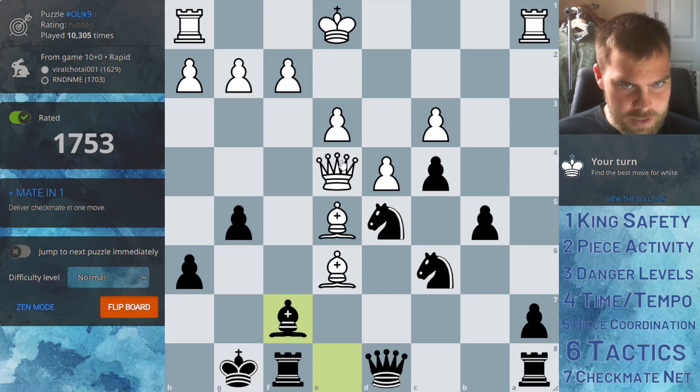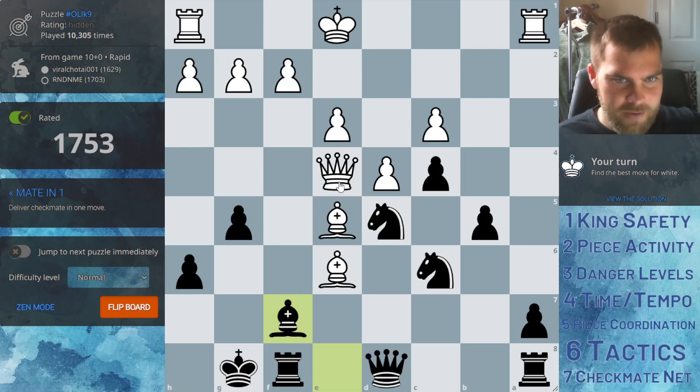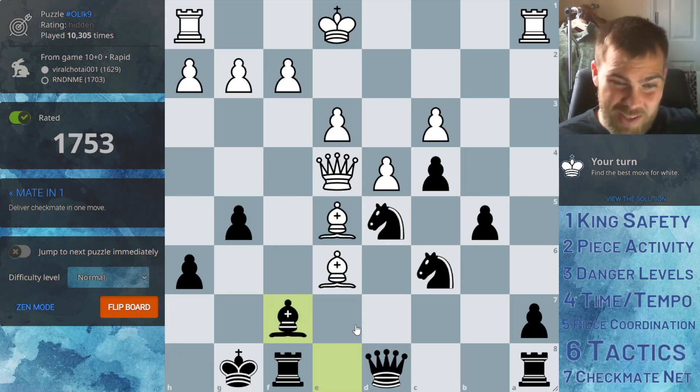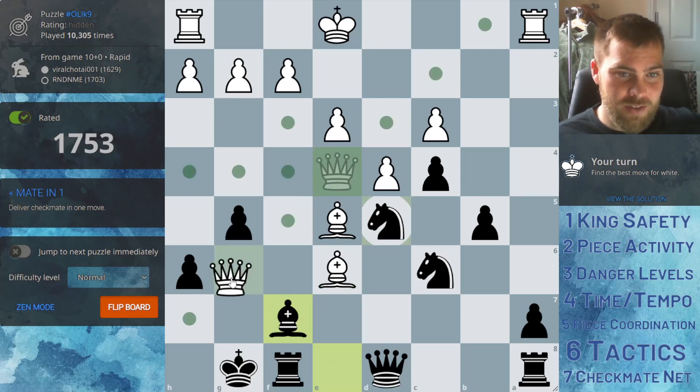Having a look at this position — it's checkmate for white in one. I'm looking at this queen, I'm looking at this bishop, and I'm also spotting that the king has no moves. So if we can just check... now I'm realizing this is a pinned piece, and so this will just be checkmate.